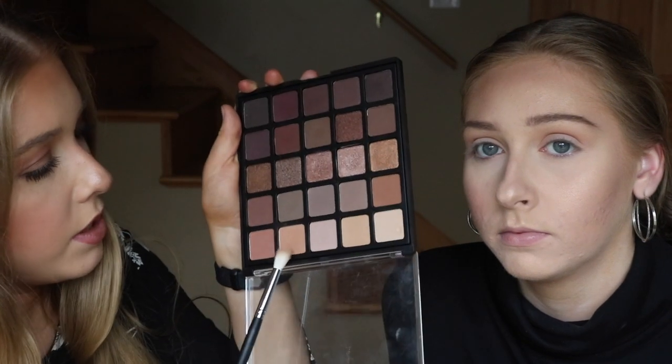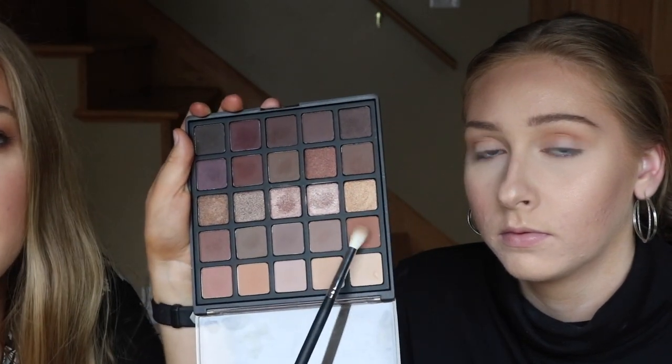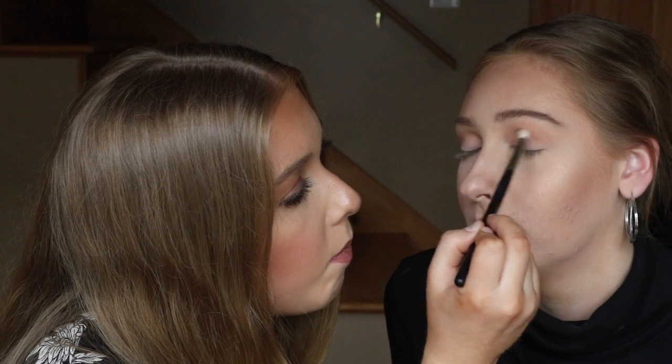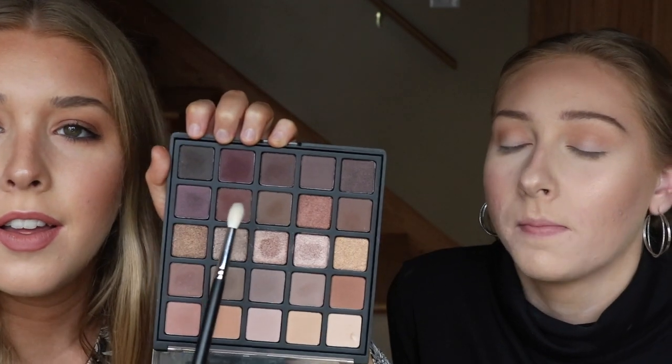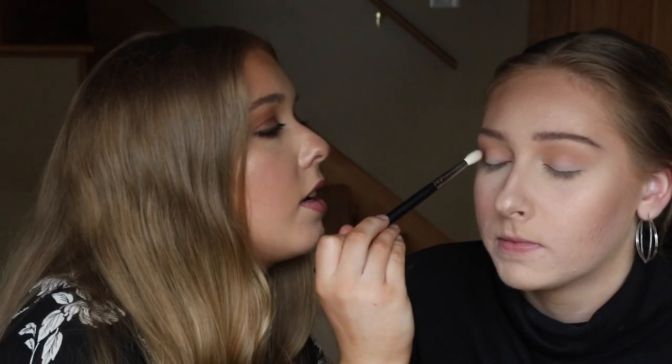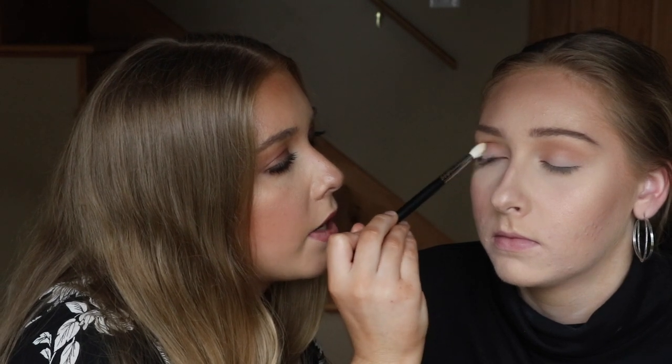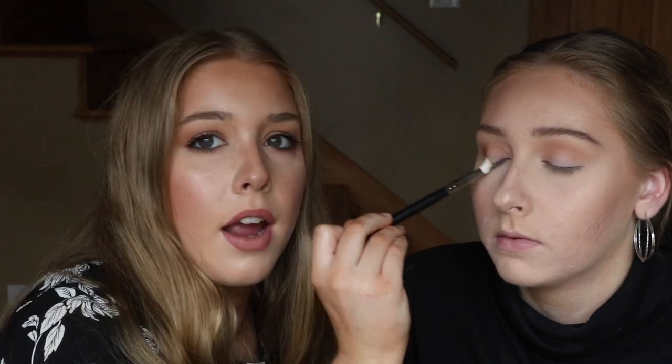Next we're taking this brush, the M518, and then we're taking this color right here and putting that just a little bit lower in the crease. And now we're taking this M513 — it's a little skinnier and longer. We're gonna use this one, just pick up a little because you can always add more, and then going right in the crease with this one and then kind of a little bit on the outer corner as well.